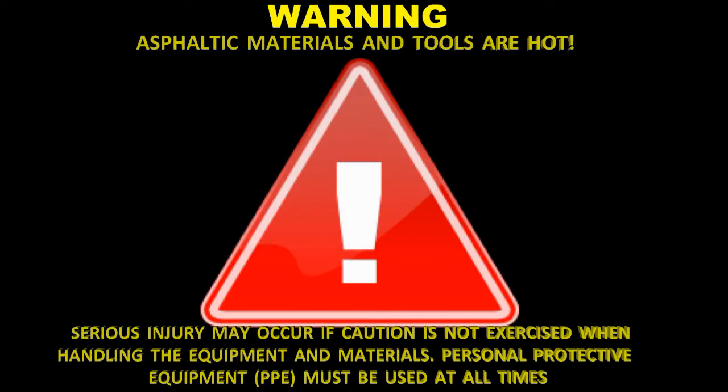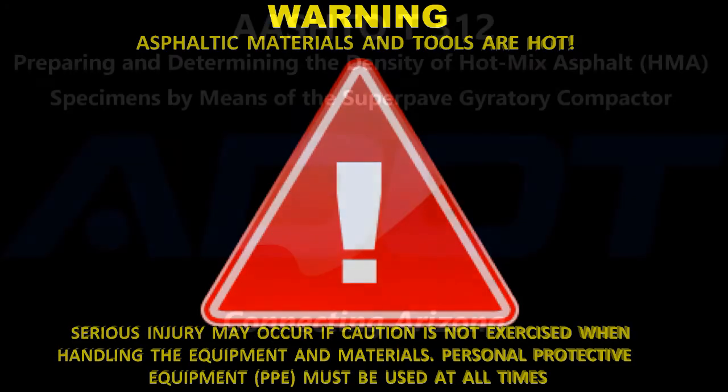Warning: asphaltic materials and tools are hot. Serious injury may occur if caution is not exercised when handling the equipment and materials. Personal protective equipment must be used at all times.